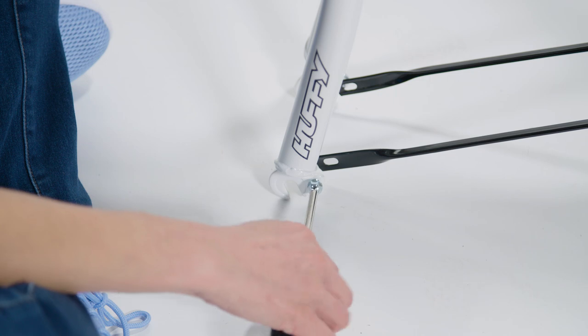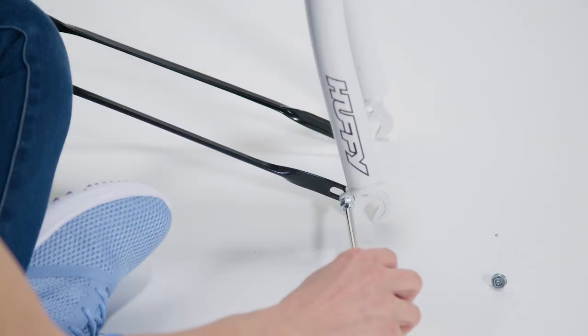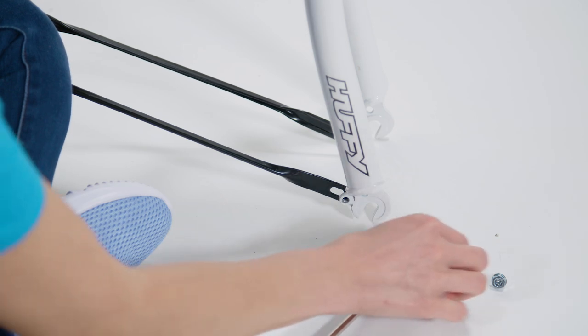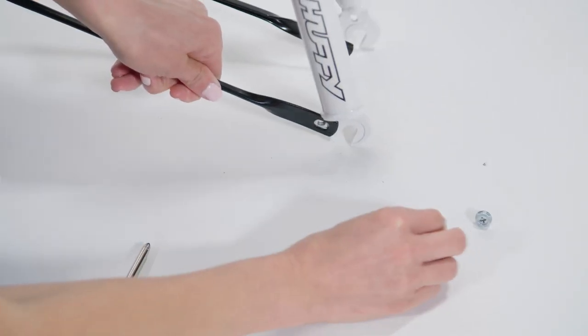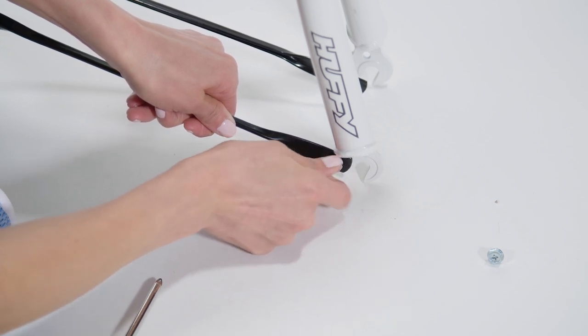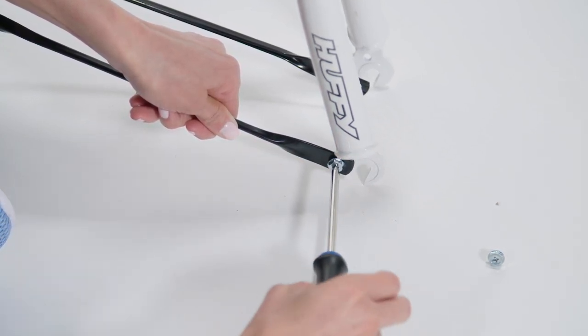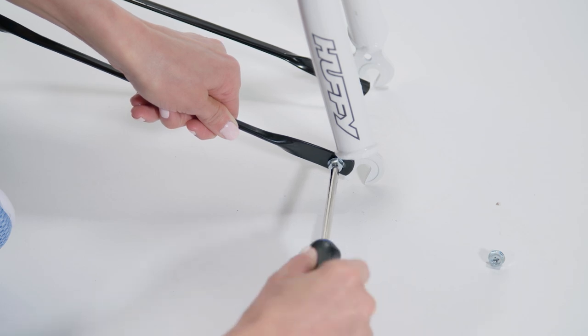Now for the braces. Remove the mounting bolt from each side. Line up the fender braces with the fork mounting tabs and insert a mounting bolt into one brace and fork mounting tab. Tighten securely and repeat for the other side.